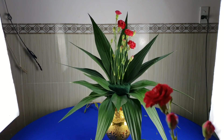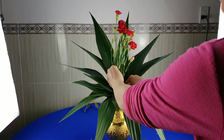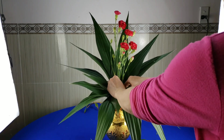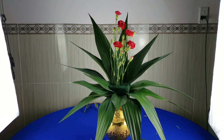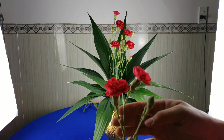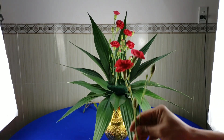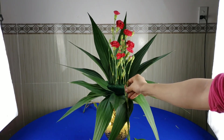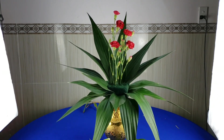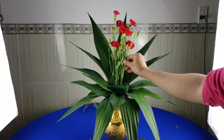Tiếp theo cành thứ năm thì các bạn cắm nó ngang ngang với cái cành thứ tư. Tiếp theo cành thứ sáu thứ bảy, nếu các bạn lựa được hai cái cành hoa mà nó dính nhau như thế này thì càng tốt, còn không thì các bạn cắt ra. Mình sẽ ướm cho nó nằm xuống phía cành thứ năm một tí. Để lại búp luôn cho nó đẹp nha.